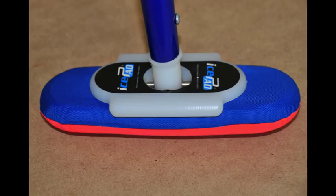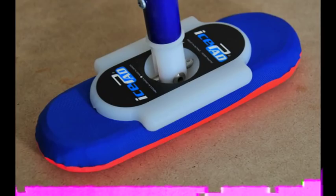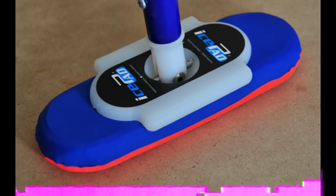The IcePad will give you superior sweeping efficiency and give you the competitive advantage over your opponents using those other pads. Give it a try today. The IcePad is available from Hardline Curling.